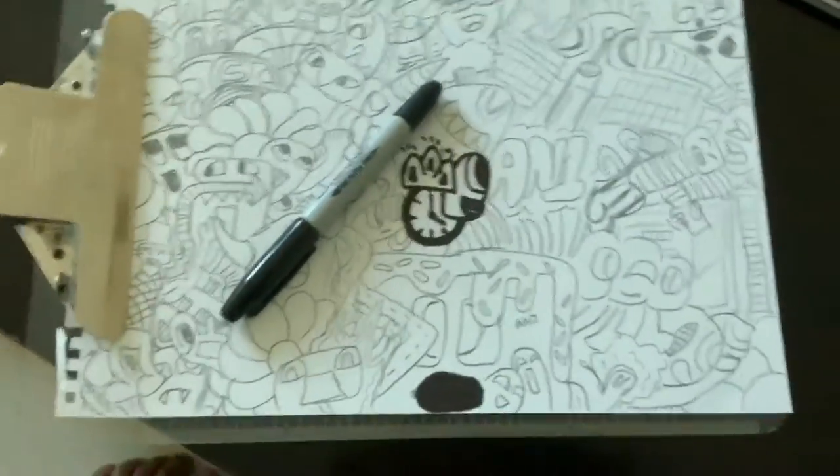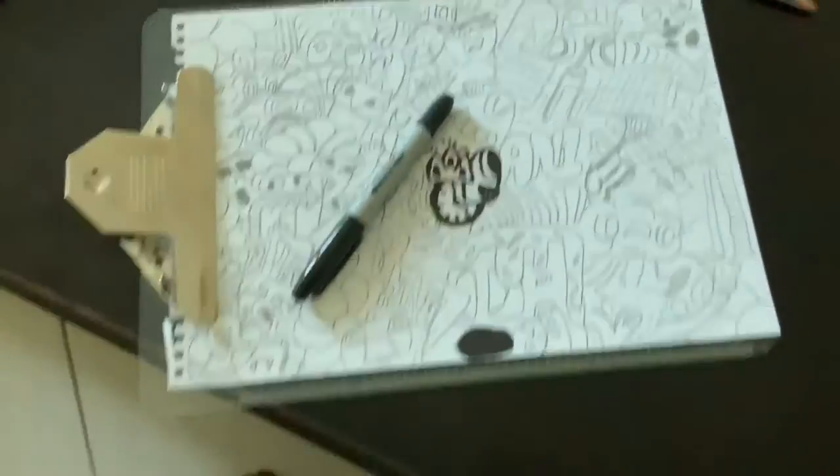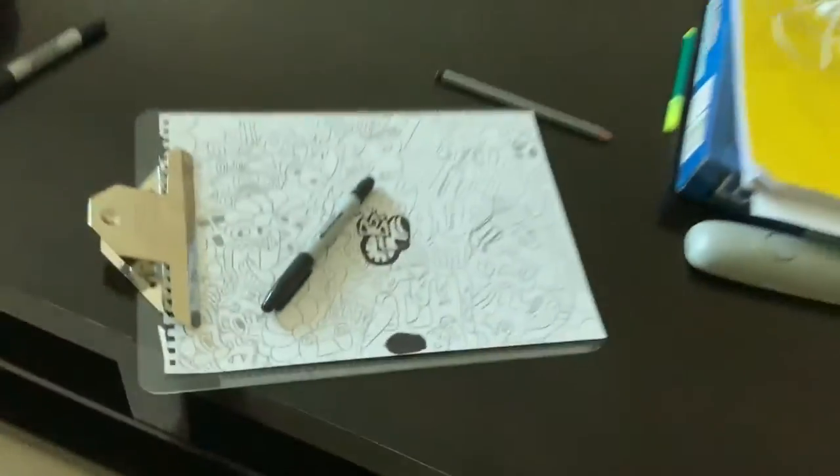So right now I just finished drawing with the pencil, and now it's time to color. Let's do it.